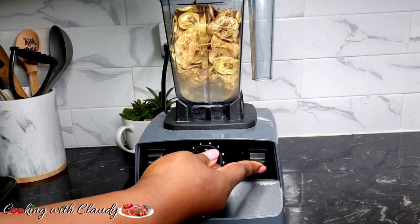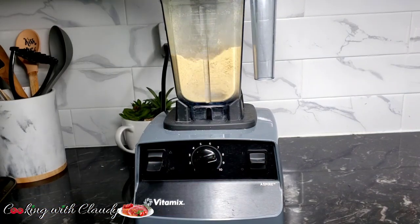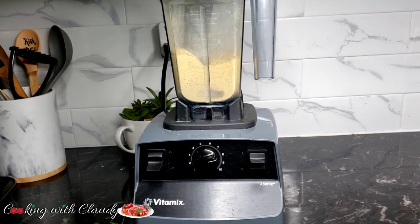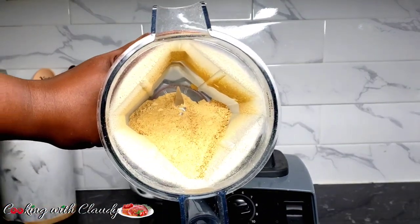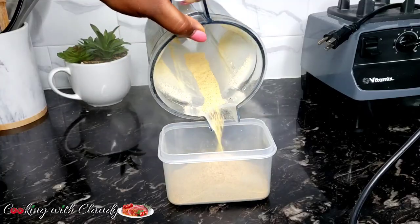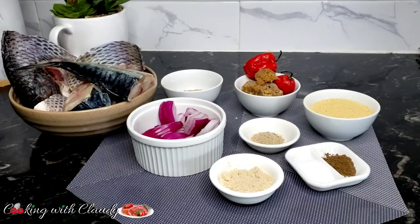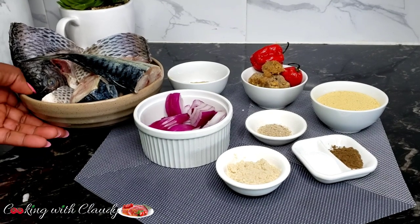Transfer into a blender and blend perfectly. My blender is a Vitamix with the dry container — it blends so easily. I would suggest using a dry blender for this. I've already set aside the portion we will be using today and transferred the rest into a container to preserve for later. Now we have the rest of the ingredients ready.